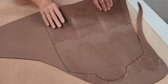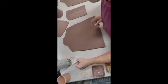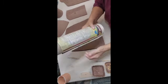When you're working with slab you really want to let your piece kind of stiffen up a little bit so it's not floppy when you're trying to shape it around something. This has hardened up to a soft leather hard.